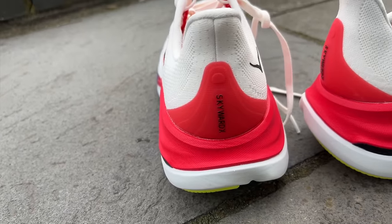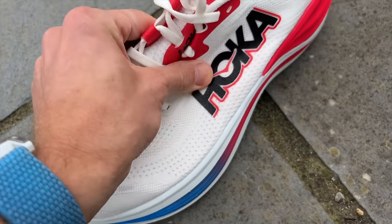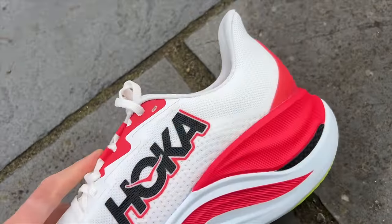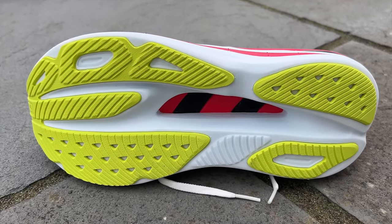There's a convex carbon plate running through the Skyward X whereas the Superblast has no plate at all. The convex plate bows in the middle and then comes down again — Hoka says this creates a suspended feeling. Interestingly, the plate is not a full plate; there are lots of gaps in it which reduces stiffness a little, fitting for a shoe mainly used for training rather than racing. It has a flat knit upper with quite a lot of padding on the tongue and collar, a high heel tab, and good thick rubber coverage on the outsole with a cutout in the middle.